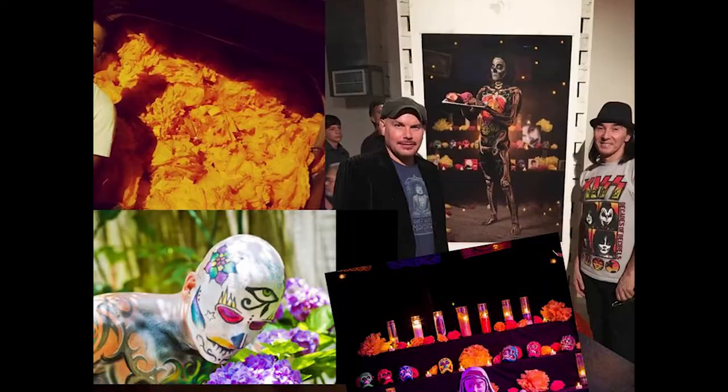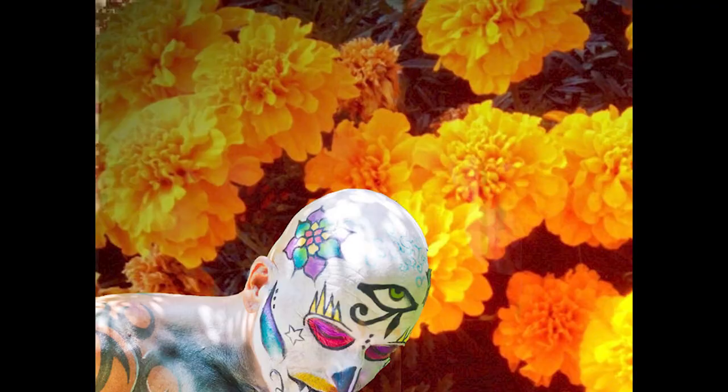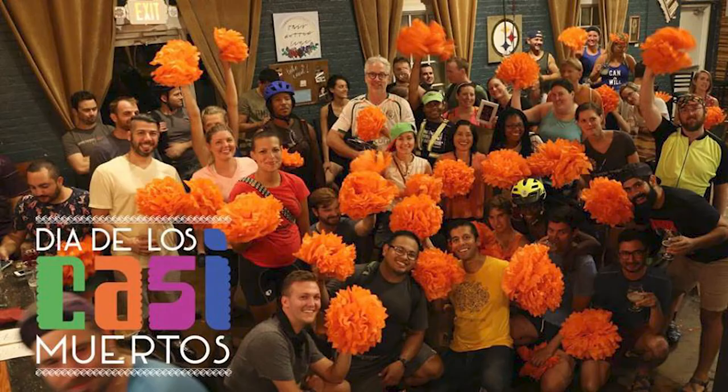This is a time when families typically celebrate loved ones. And if you were to go to Mexico around that time, you would find these orange and yellow marigolds everywhere — almost like you would find a pine tree during Christmas. You find these marigolds everywhere.